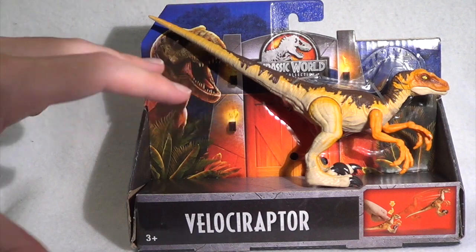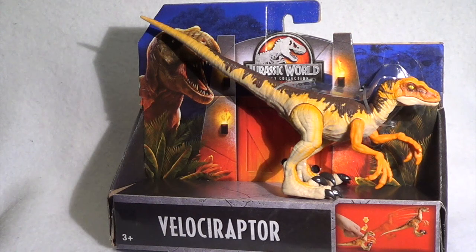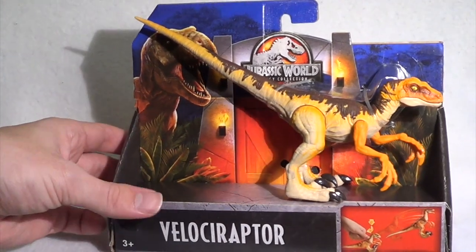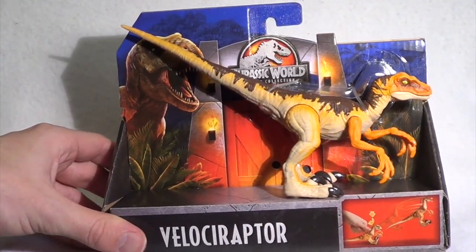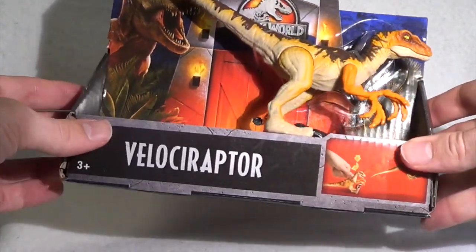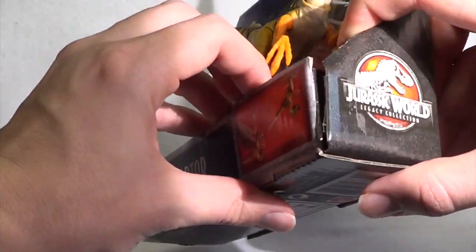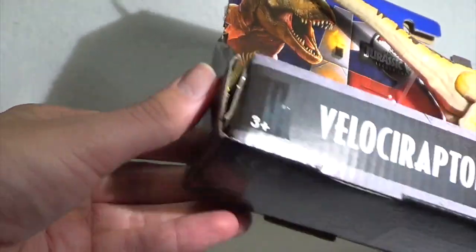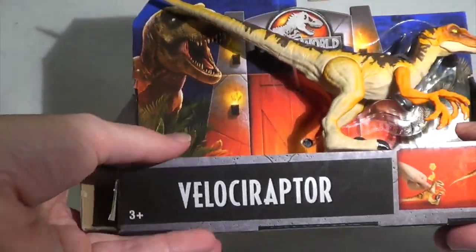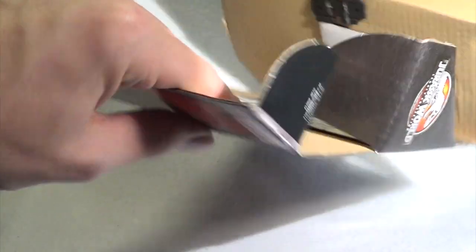This one is small but exciting because it is part of the Legacy Collection. We're going to start off by talking about the packaging and then dive right into the dinosaur itself. Now the thing about Mattel's packaging is unlike what Hasbro did, it really is a one and done thing. You just take some scissors and cut here, here, here, and here — which I have already done — and if you slide out those tabs, you can see what you're looking at.